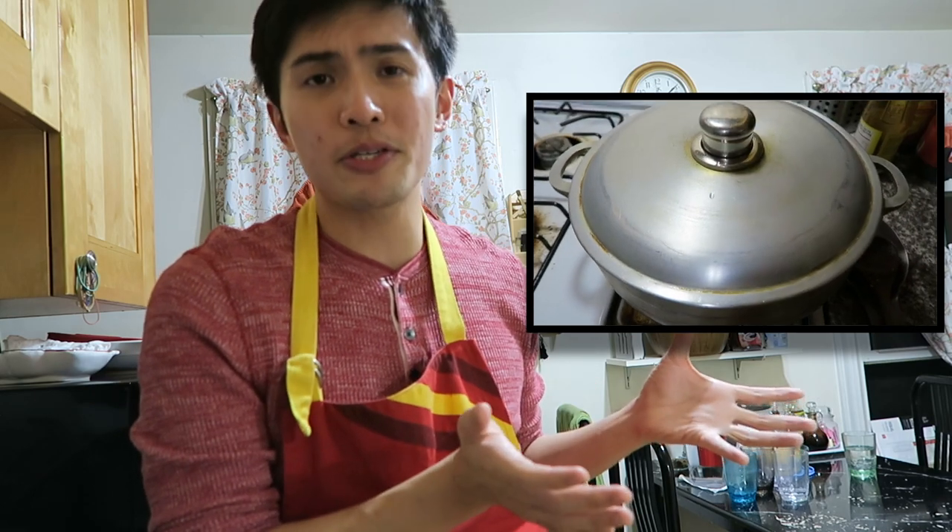So at this point, takpan natin siya. And then we're just gonna leave it in there for like 15 minutes or so, just until it's halfway cooked. And then later on, we're gonna put the rest of the ingredients. It's that simple — like literally.